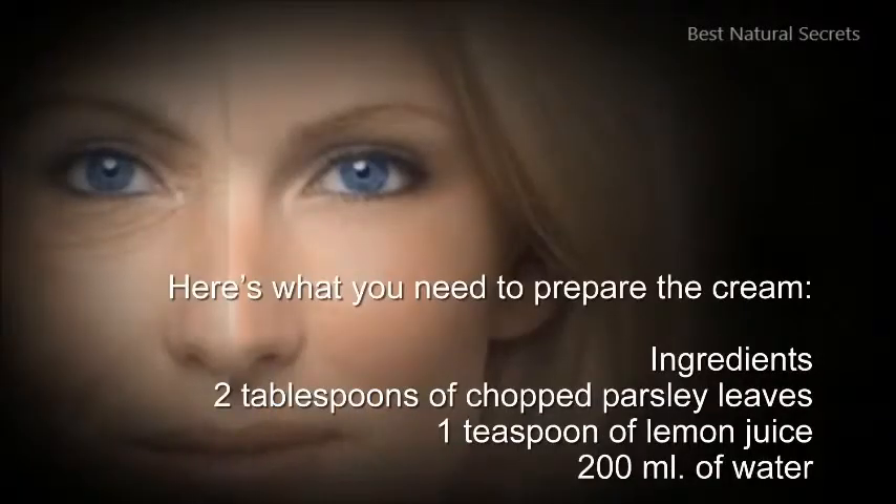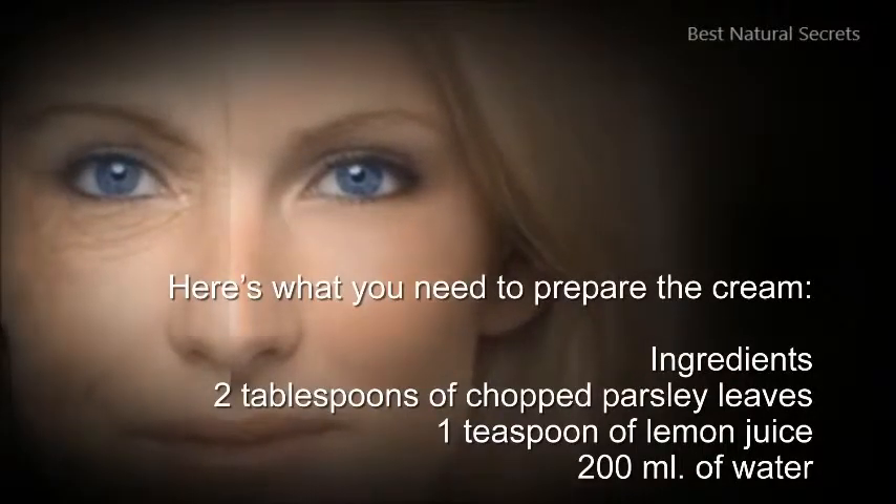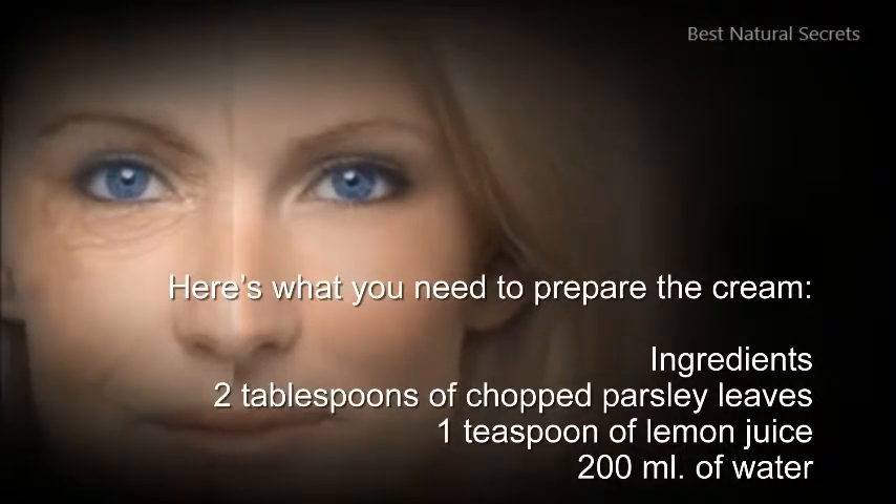Here's what you need to prepare the cream. Ingredients: 2 tablespoons of chopped parsley leaves, 1 teaspoon of lemon juice, and 200 milliliters of water.